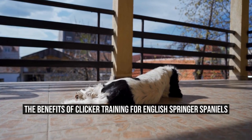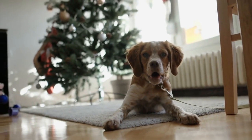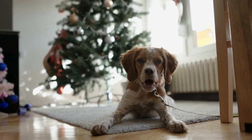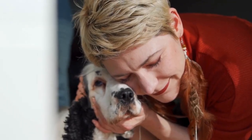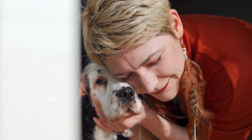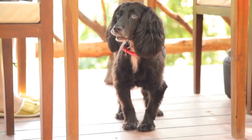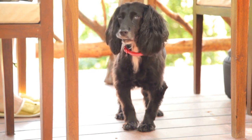The English Springer Spaniel's Guide to Clicker Training. Clicker training has become a popular method for teaching dogs new behaviors and tricks. It is a positive reinforcement technique that uses a small handheld device called a clicker to mark desired behaviors with a distinct sound. This guide will explore how clicker training can be applied to the English Springer Spaniel breed, known for their intelligence and eagerness to learn.